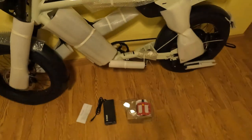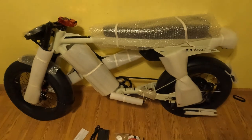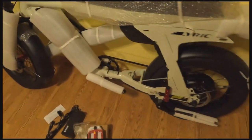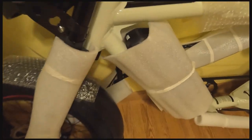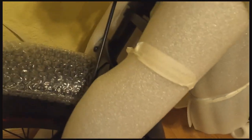The handlebars and pedals still have to go on, and it looks like the headlight needs adjusting. Of course we've got to pump up the tires — they have very little air, almost none. Next step is to take the rest of the packaging off the bike and see what it looks like. I've started removing the zip ties.